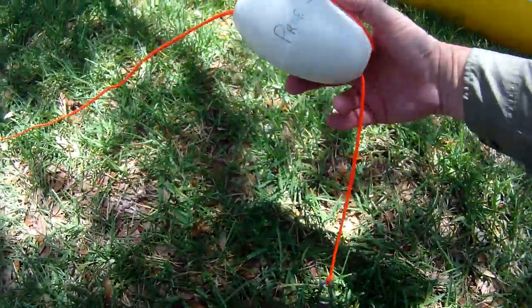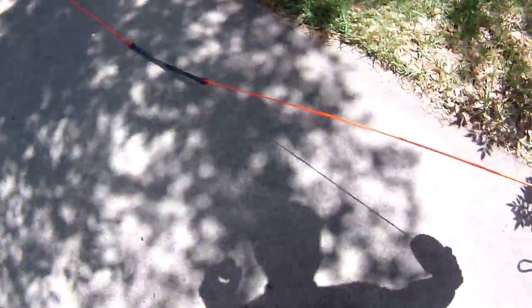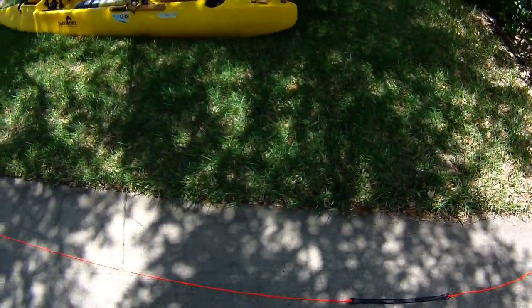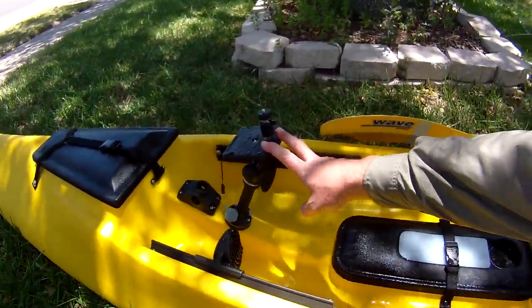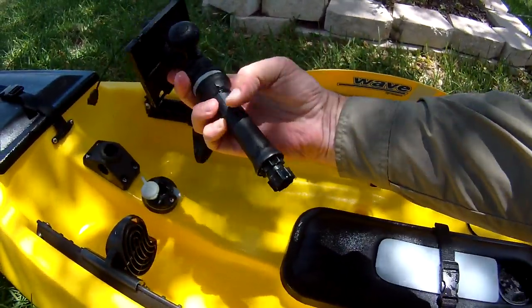Offshore, when you come unhooked from the rig, you're going to be about 20 feet away. Your float will be there, so if you unhook and drift away from it you can come back and retrieve it pretty easily. Next I've got a star port with a short extension.